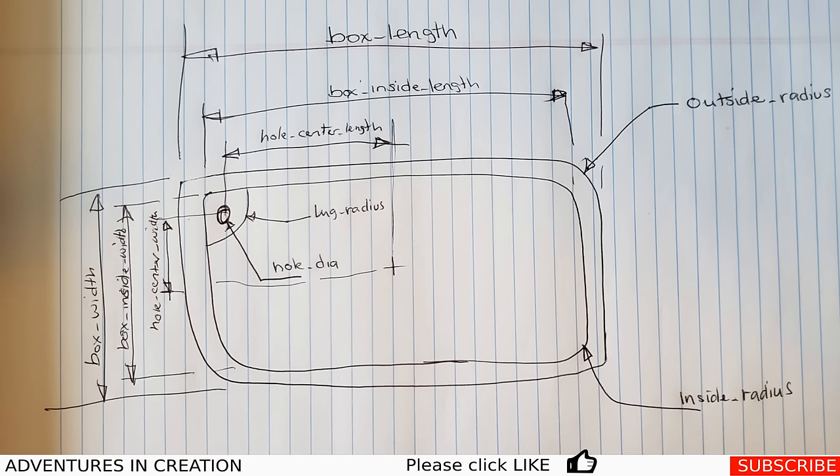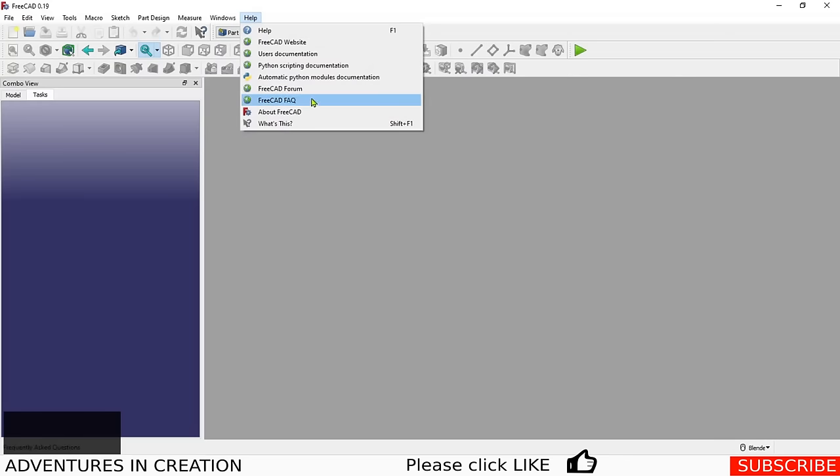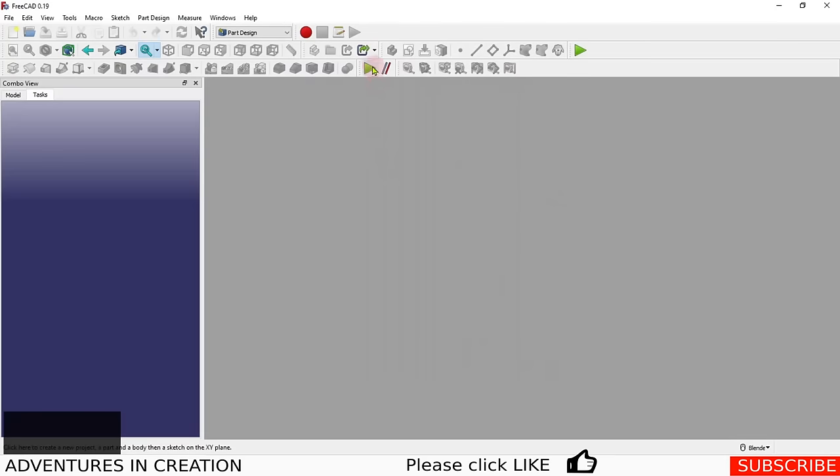I've created a sketch of where I want the dimensions to be for this box. We're going to create it using a spreadsheet — we're going to put the dimensions directly in the spreadsheet so that we'll have a fully parametric box. We're in the Part Design workbench, and I'm using FreeCAD version 0.19, one of the latest builds. If you're still using 0.18, I thoroughly recommend downloading 0.19 — there are great new features and fixes in there.